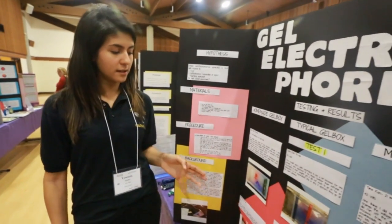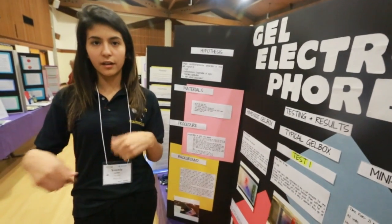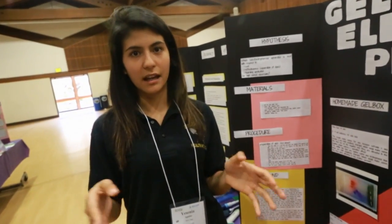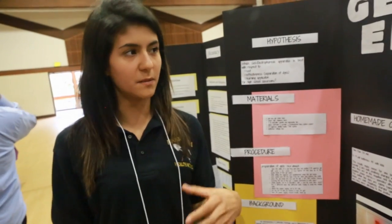The homemade gel box had the best learning factor because once students figure out where the electrodes go, how the gel works, why it works that way, and how conductivity relates to the gel, they start to understand and grasp a much deeper concept of what electrophoresis is and they make more connections.